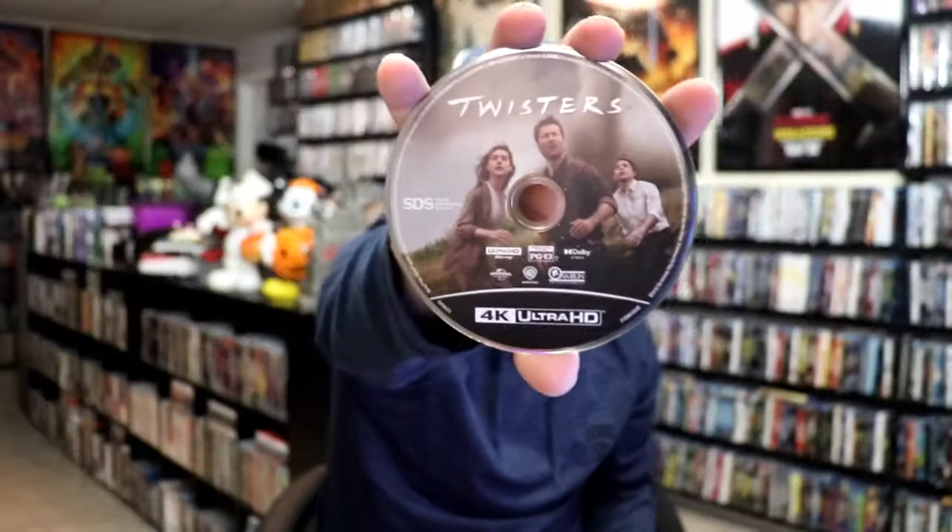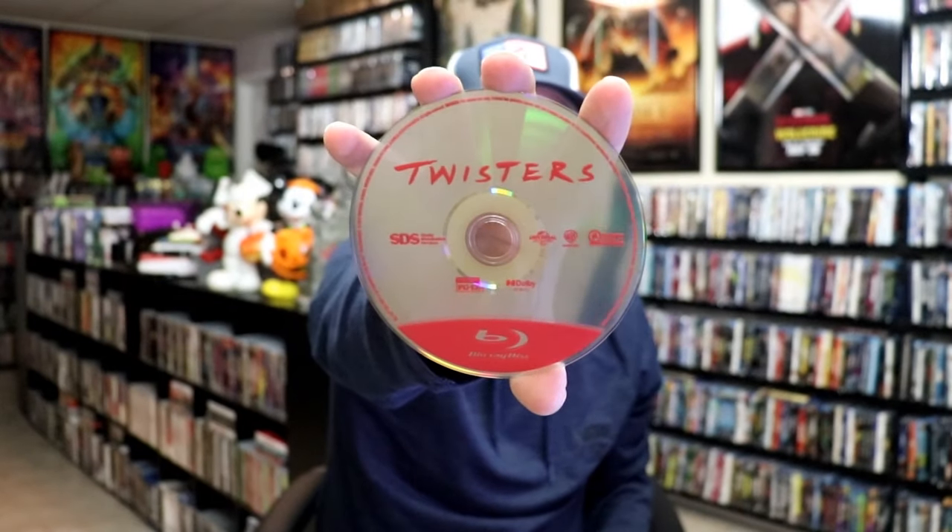On the inside it does come with a digital code, and we have two discs. We have our 4K disc here with this disc art, and we have a Blu-ray disc with no disc art. And we do have some inside artwork — kind of dark.